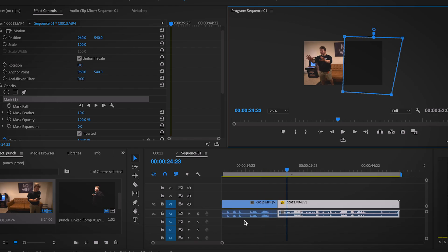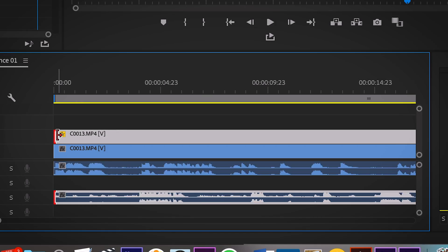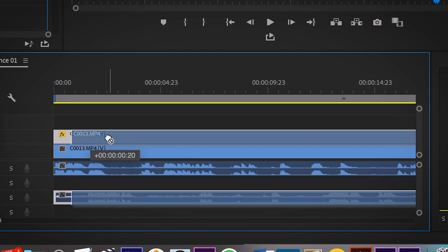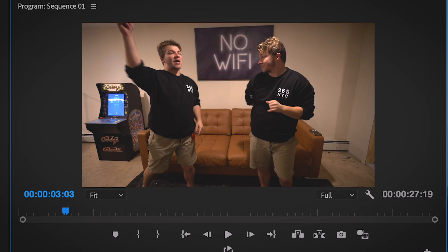Now if you look down at these audio waveforms, it's pretty easy to see where they sync up. I'm just going to put them where the audio matches up and play the audio back to make sure you have the same cues. I filmed in a really evenly lit environment, so if you look, you can't even tell there is a cut between the two clips because the lighting is so similar between each shot.